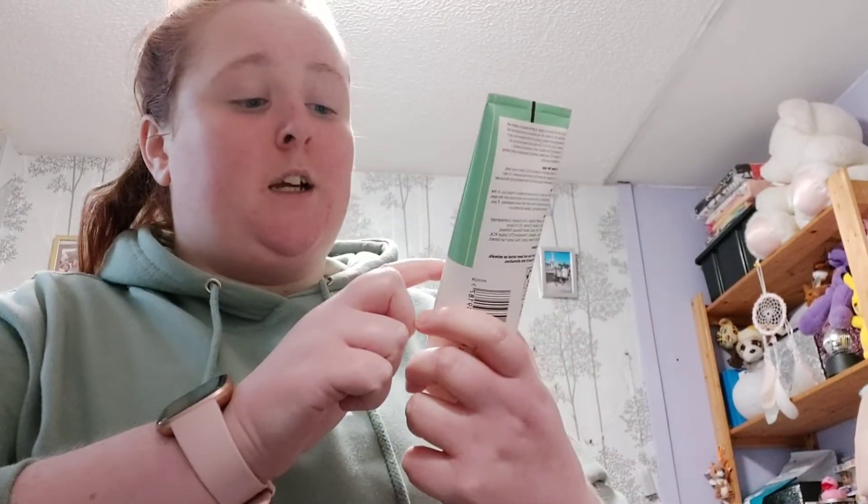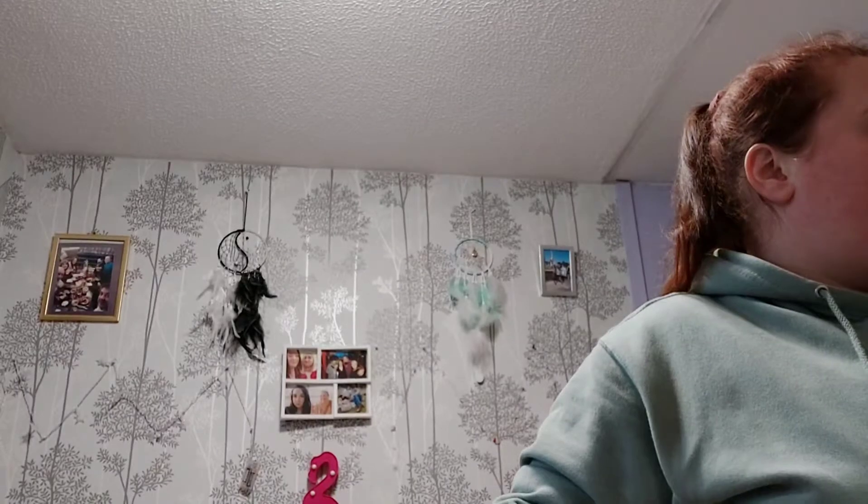Another thing you can do in the shower is use this Kind & Pure face wash — sensitive skin, fragrance free. You can get it in Tesco. Put it on and rub it all over your face in the shower, then rinse it off. I use that in the shower mainly, and then straight after coming out I put the toner on. It just makes your face feel fresh and clean.